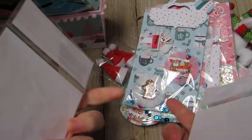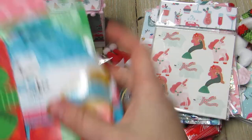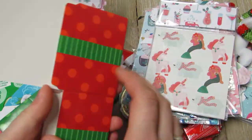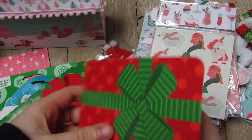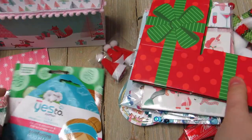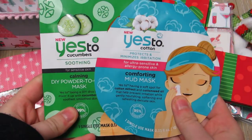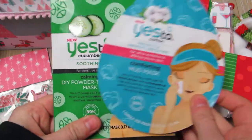She included these two cute little gift boxes - they look like little itty-bitty presents, so cute! She also gifted me some face masks - a cotton one and a cucumber one. Super cute additions to the swap.